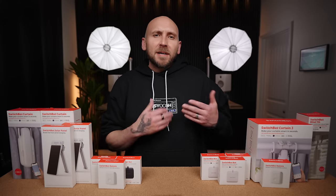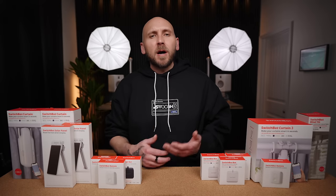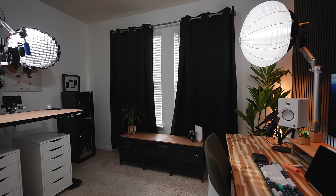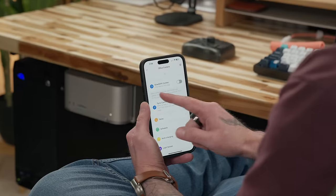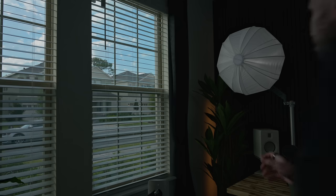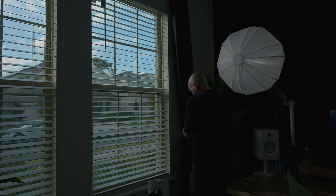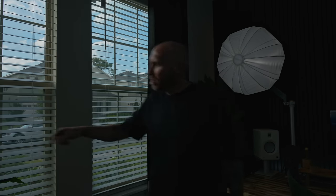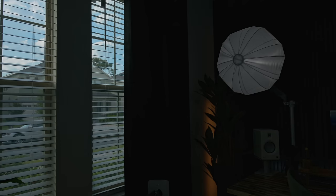The SwitchBot Curtain 3 offers several improvements over the Curtain 2, including an upgraded force strength that allows it to push up to 15 kilograms or 33 pounds. It's also significantly quieter thanks to the new quiet drift mode, which makes it virtually silent at the cost of moving slower. If you don't care about a little noise, you can run it in performance mode, which opens the curtains really fast. One of my favorite features is touch and go — I manually start closing the curtains and after the SwitchBot moves a certain amount, it automatically takes over and closes them the rest of the way, great for power outages.